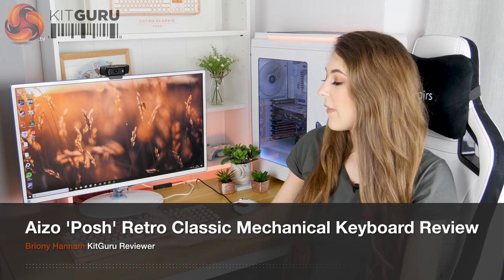Hello, Briony here from KitGuru and in this review I'm going to be taking a look at the ASIO Retro Classic keyboard which retails for around £190.